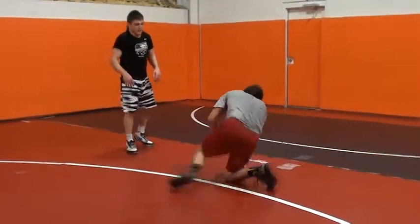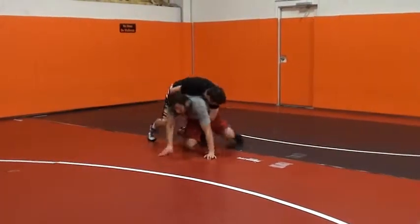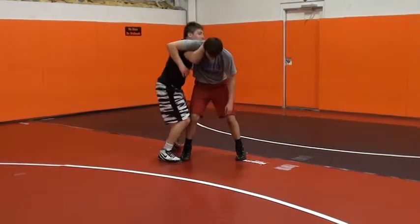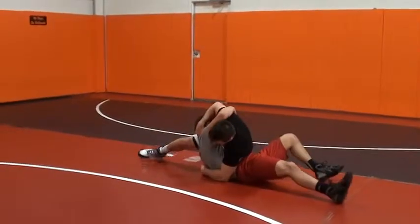One more time. He stands up, come through his legs, lift, pop. Get that pin.